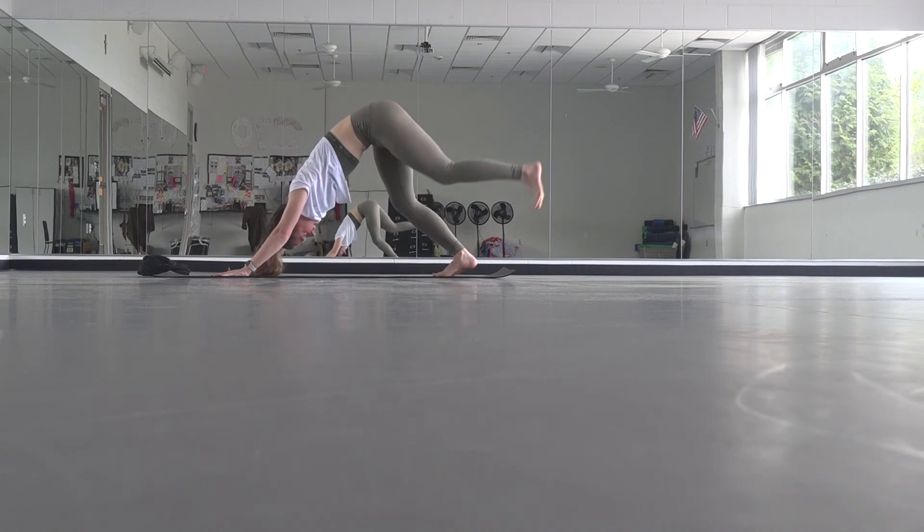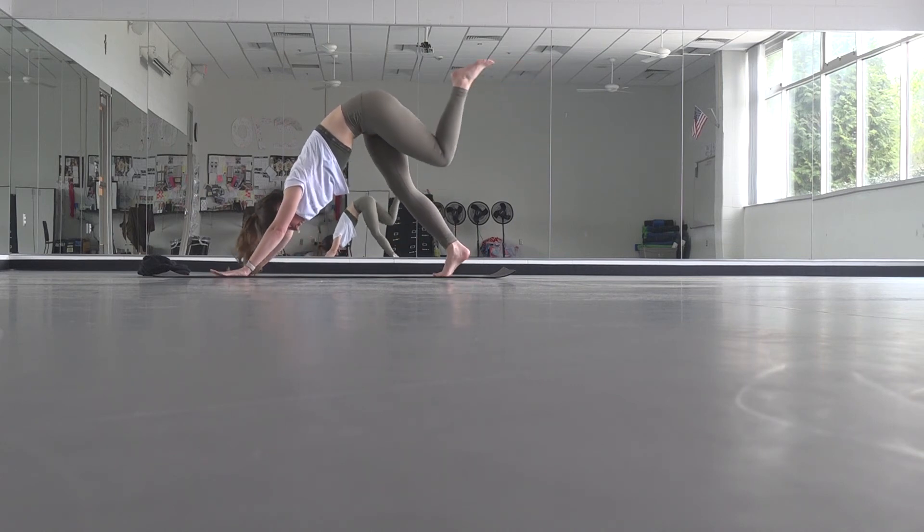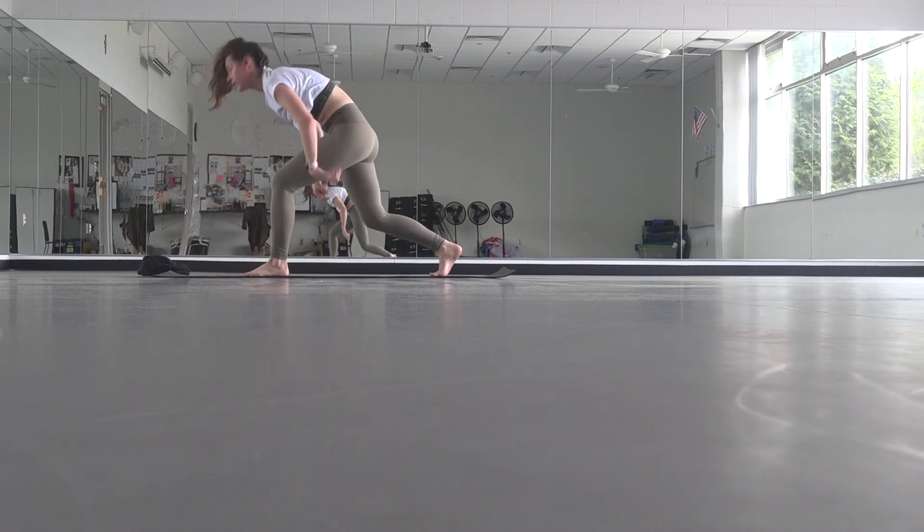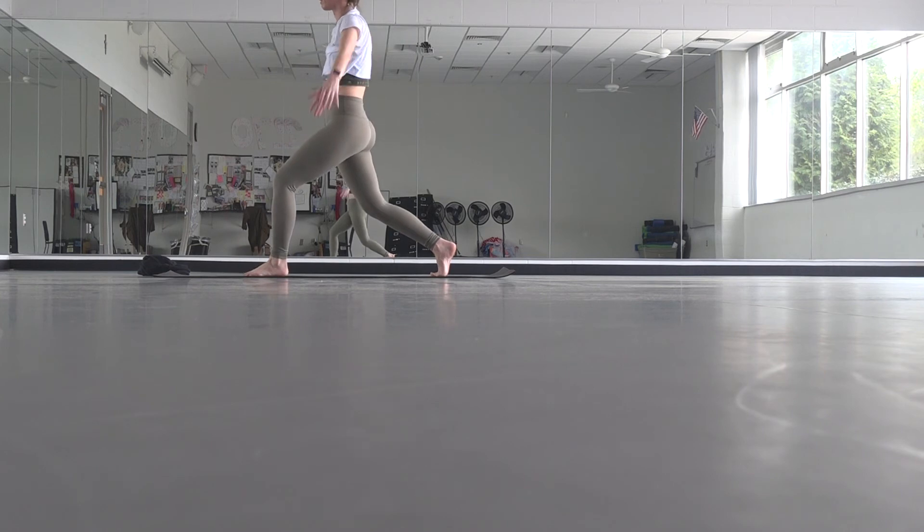Inhale, lift your left leg. Exhale, pull your knee into your chest just one time, then step it through — stay on the ball of your back foot. Rise up into crescent lunge, reach your arms. My right knee is bent and I'm on the ball of that foot, my heel is lifted. Then exhale, arms sweep back, straighten through your right leg, crown your head forward.